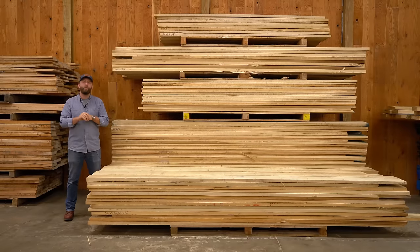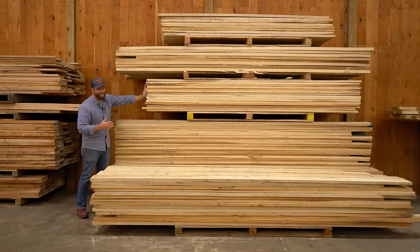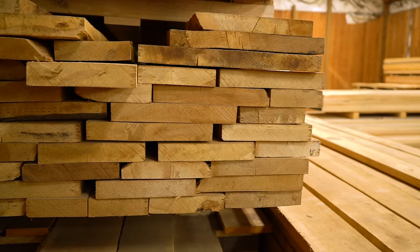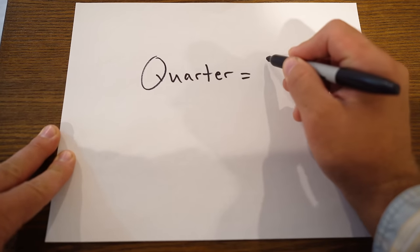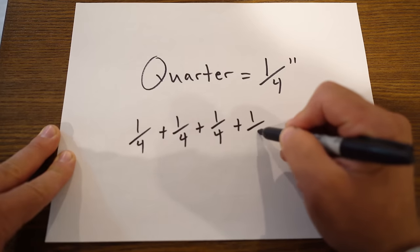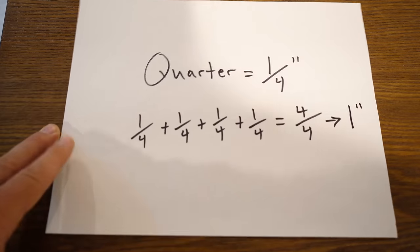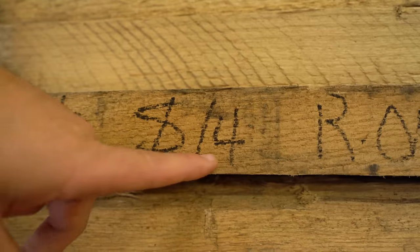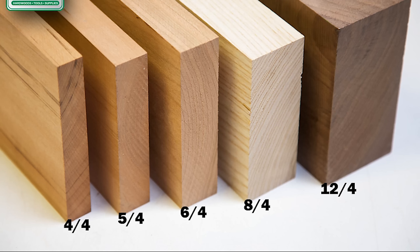Rough sawn boards are typically sorted by length and thickness. The length is pretty straightforward — usually they're stacked within one or two feet of each other. In lumberyard lingo they use the term 'quarter,' which stands for a quarter of an inch, to talk about how thick a board is instead of just using inches. Typically the thinnest rough sawn board you'll see is four quarter, which means four quarters of an inch, and four quarters of an inch equals one inch. Then you'll find five quarter, which is one and a quarter inches; six quarter, which is one and a half inches; eight quarter, which is two inches; and so on. Usually the thicker boards are also going to cost more per board foot.